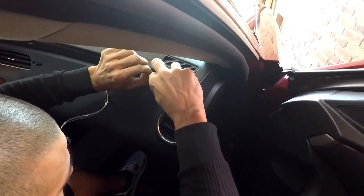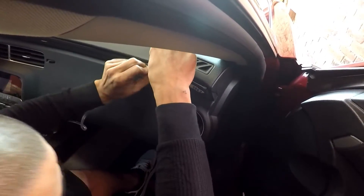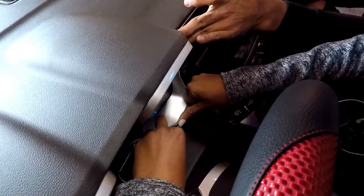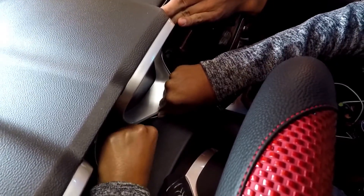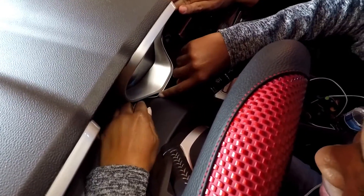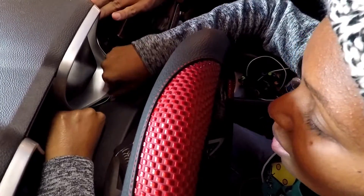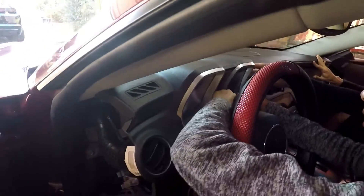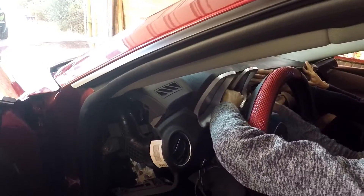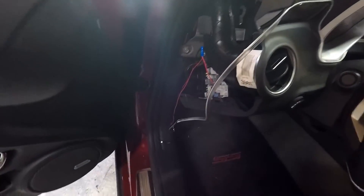Some spots are a little tight. We might need a plastic trim tool in some parts. It's hard to get the center but easier along the sides. Alright guys, we got everything hooked up.